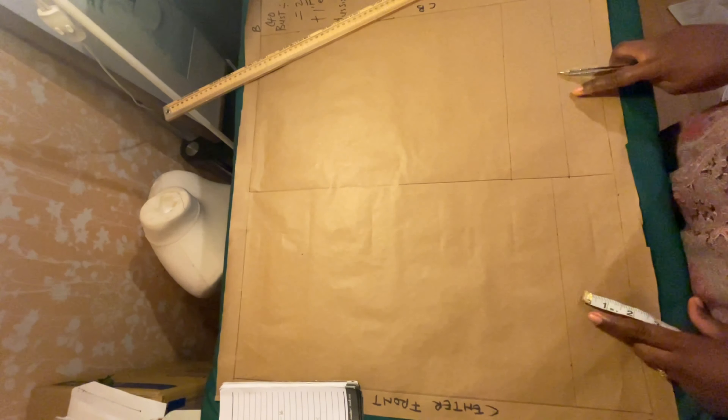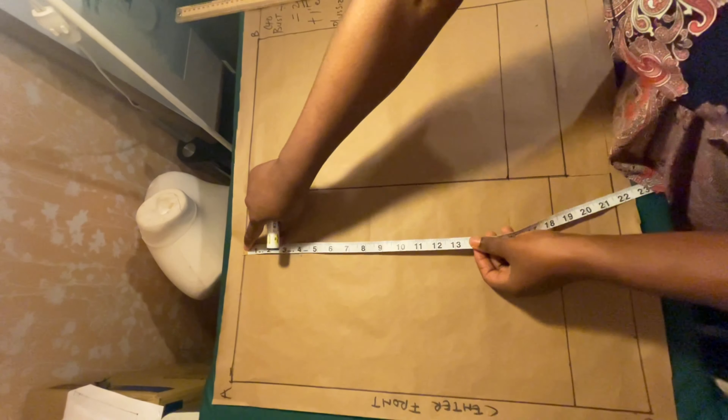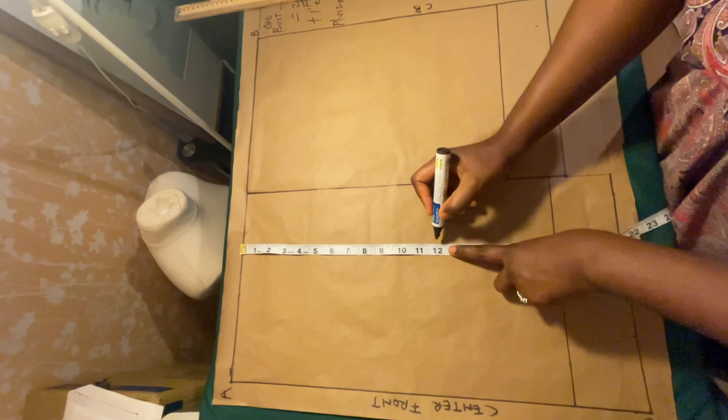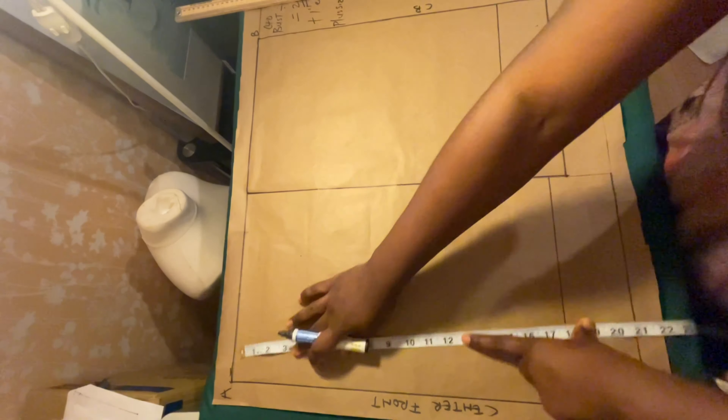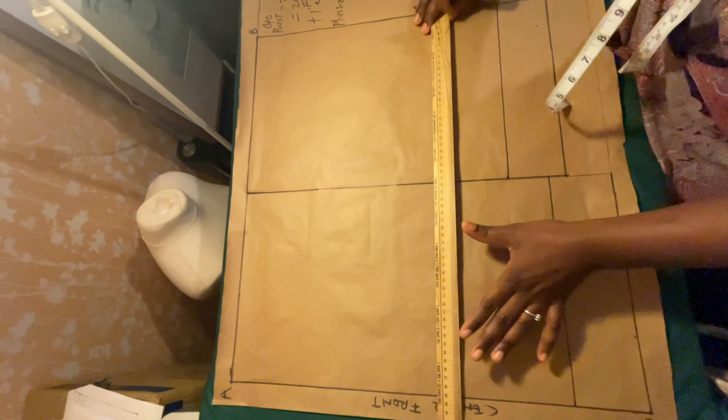So this is the length for the center front and this will be the length for the center back. You'll see a difference between these two, but we are going to close it up. I'll show you how to do that. Now go ahead and input your shoulder-to-nipple measurement — that's minus 12 inches. Measure that across for the center back and the center front, then make a straight line.